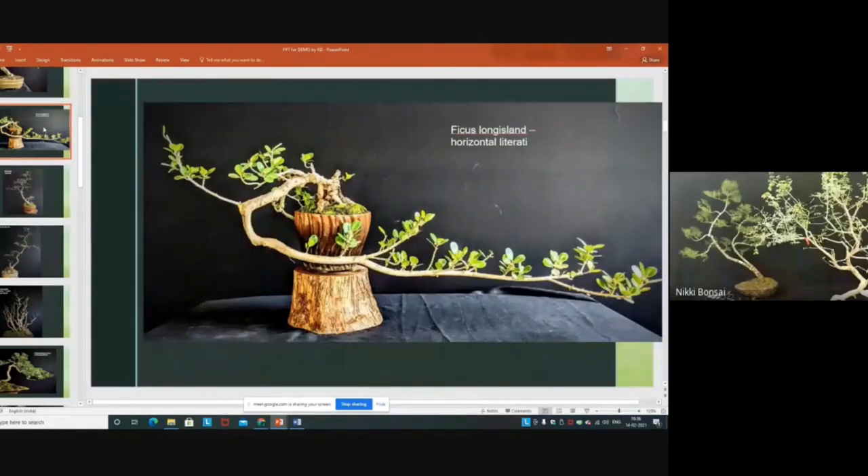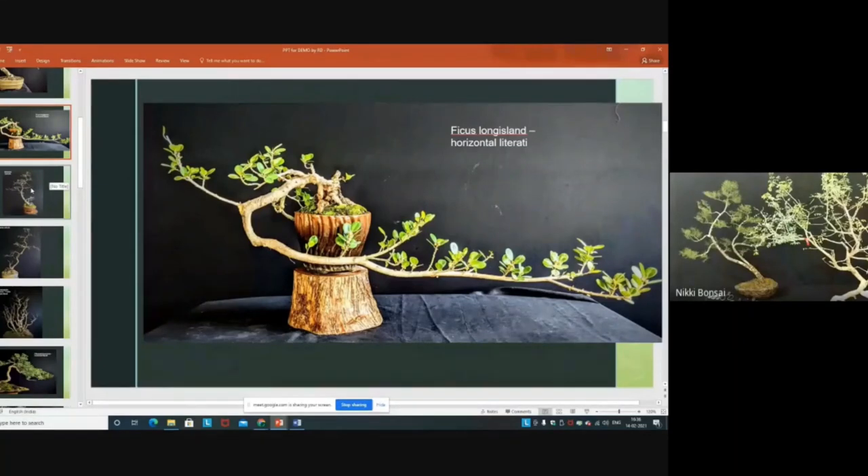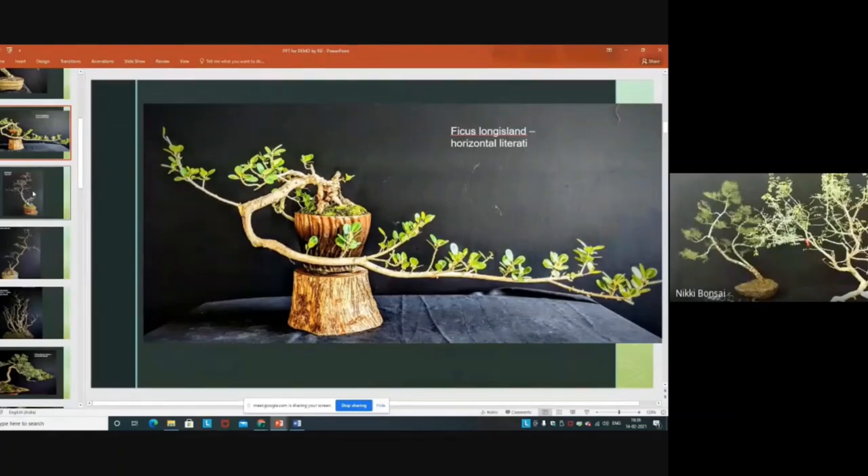This is a very interesting movement of the trunk — moving in one direction, then completely reversing and moving horizontal. When I posted it in my Nicky Bonsai Garden group, one of my friends in Australia mentioned this is a penjing style called moonlight monkey style. He explained many things and sent some literature. I found it so beautiful, so I converted this material into this style.